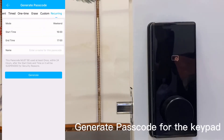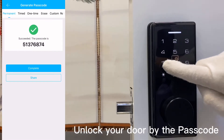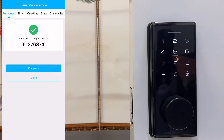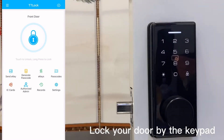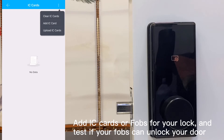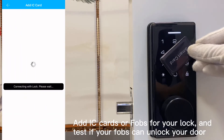Generate a passcode for the keypad. Unlock and lock your door using the keypad. Add an IC card or fobs to your lock and test if your fobs can unlock your door.